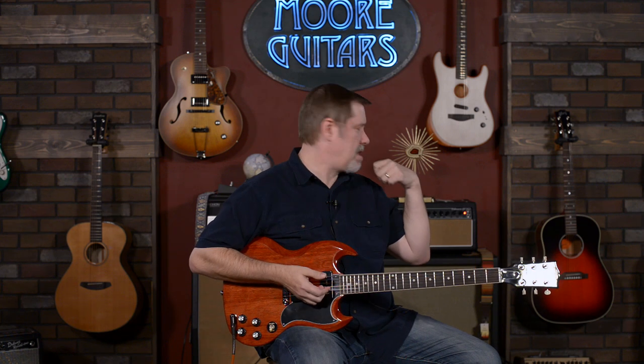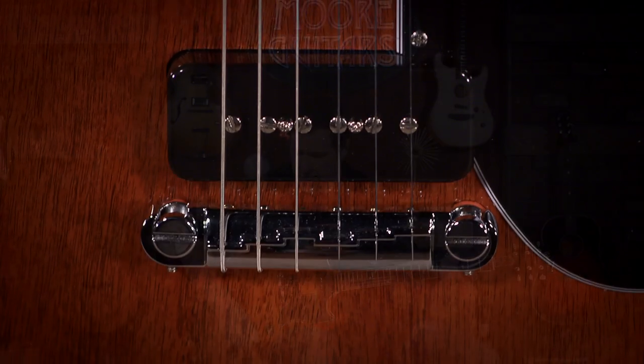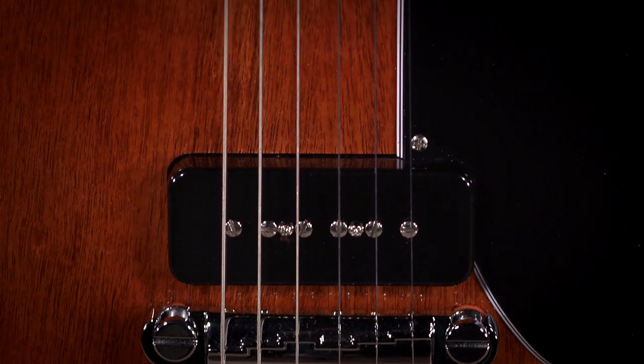So we're plugged into this Mesa Boogie Fillmore 50. We'll do some clean tones — you already heard some rock tones at the beginning. I think these P90s sound pretty great.